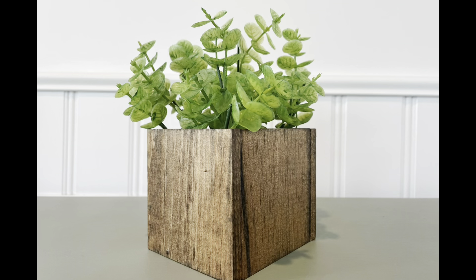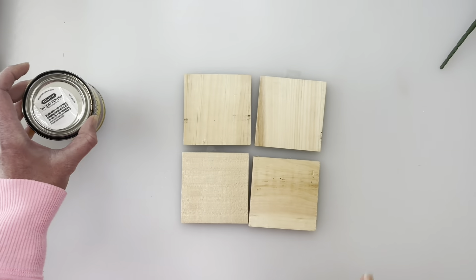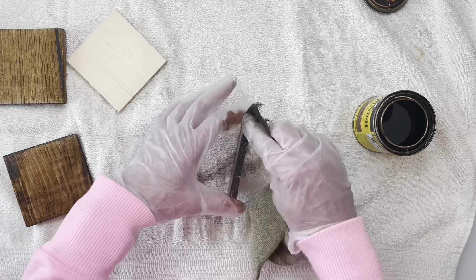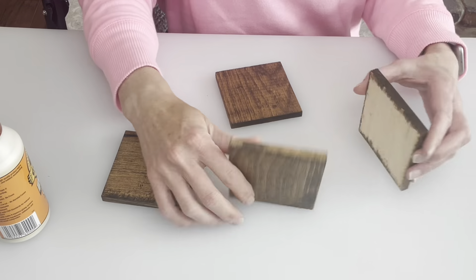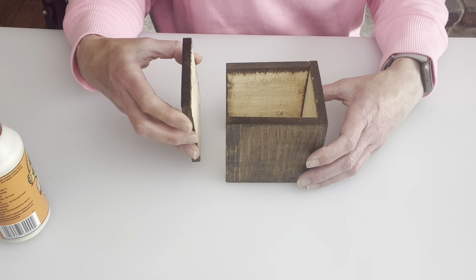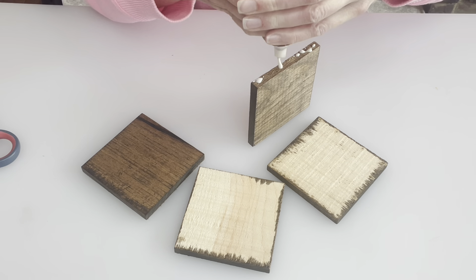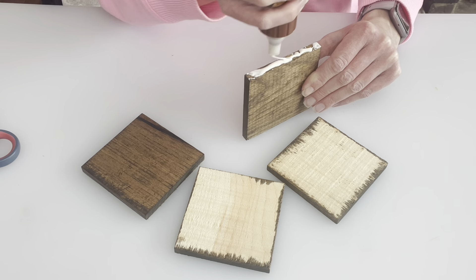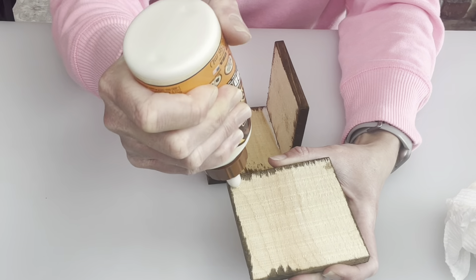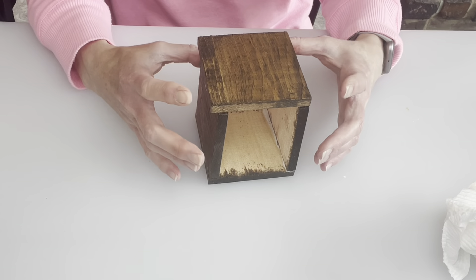For the next one, we're going to make a small planter. These four squares are three-and-a-half by three-and-a-half inch pieces from the Dollar Tree. I'm going in with my stain — English Chestnut, which I think is the only one I ever use. I'm staining all four pieces on the smooth side, because the other side was rough wood. Then I fit them together and go in with wood glue to make it into a box. I didn't do a bottom piece — I had another piece of wood but it was cracked — though it still worked out and looks great.